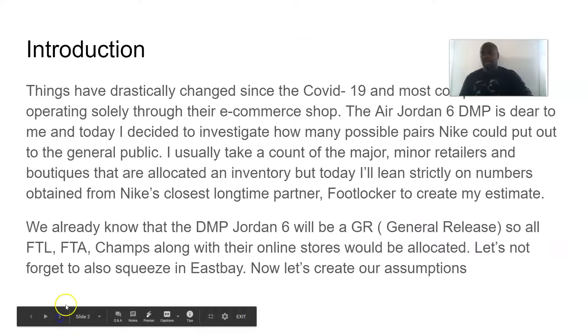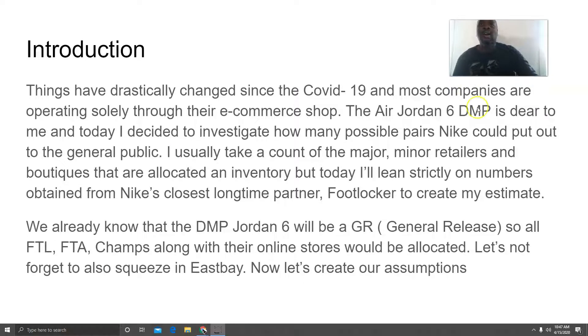So how many pairs could potentially be made? Things have changed since the coronavirus — companies are not operating solely through physical stores, so things are going to be totally different. When I ran my investigation, I just went ahead and used Foot Locker's information to try and come up with a feasible number. Foot Locker, Foot Action, and Champs are Nike's closest longtime partners, so I'm always using that information to create my assumptions.